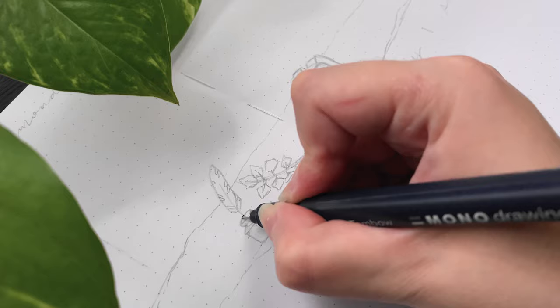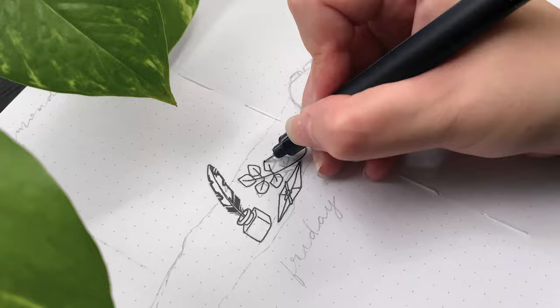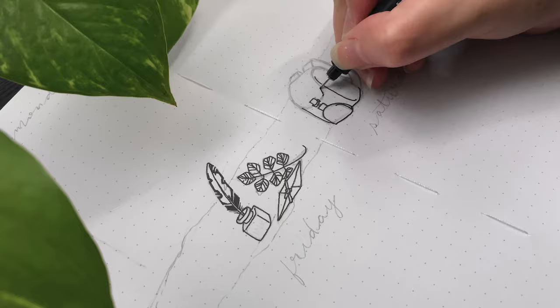The final spread I set up is my first weekly of the month. For this I added an illustration across the center using some of the elements from previous pages and divided the page into eight sections — one for each day of the week, plus a space for a title and mini calendar.